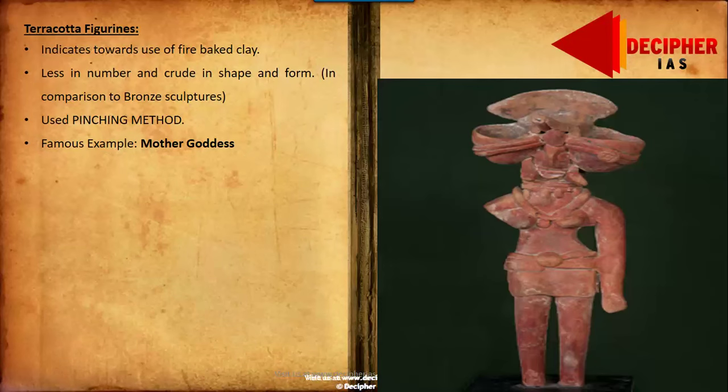We will now take on terracotta figurines, which largely show figurines of the Mother Goddess. The large-scale findings of these Mother Goddess figurines signify that a sort of Shakti cult or Divine Fertility cult was very much in vogue in the entire Harappan civilization, representing that the Fertility Goddess and its worship was widely practiced.